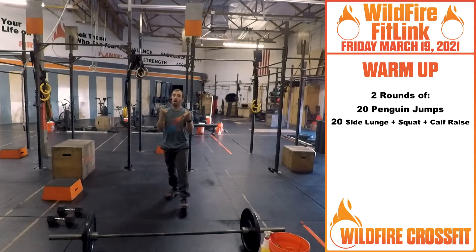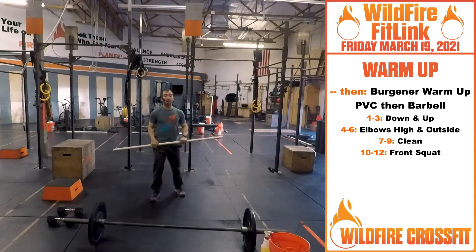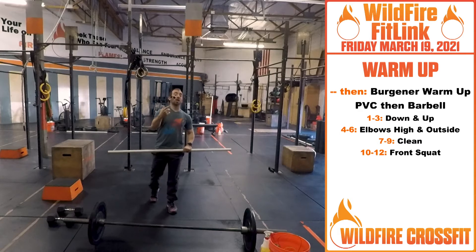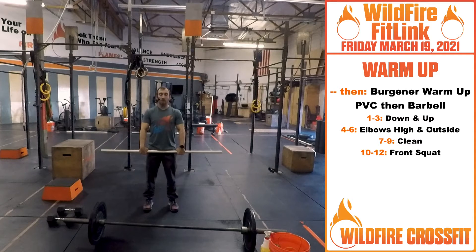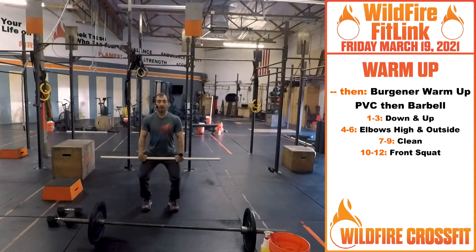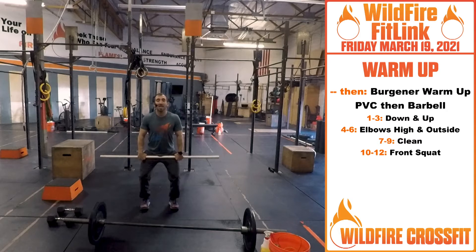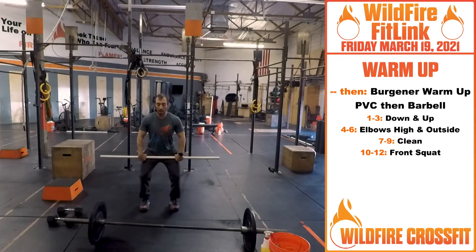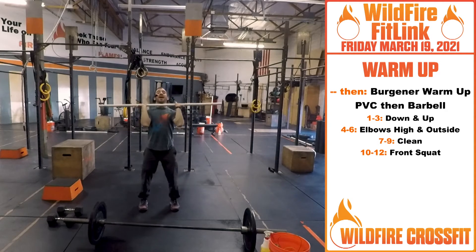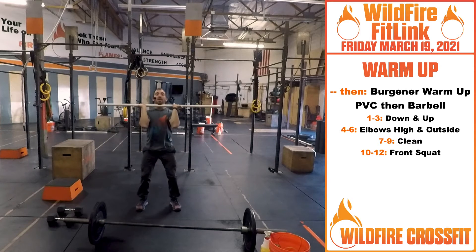You're going through those two exercises for two rounds, then we're going into your Burgner warm-up. First round with a PVC pipe, second round with a barbell. Starting with the PVC pipe right at your hips — from here we're going down and up for three: dip, shrug, two, three. Then elbows high and outside: four, five, six. Then we're going into a clean: seven, eight, nine.